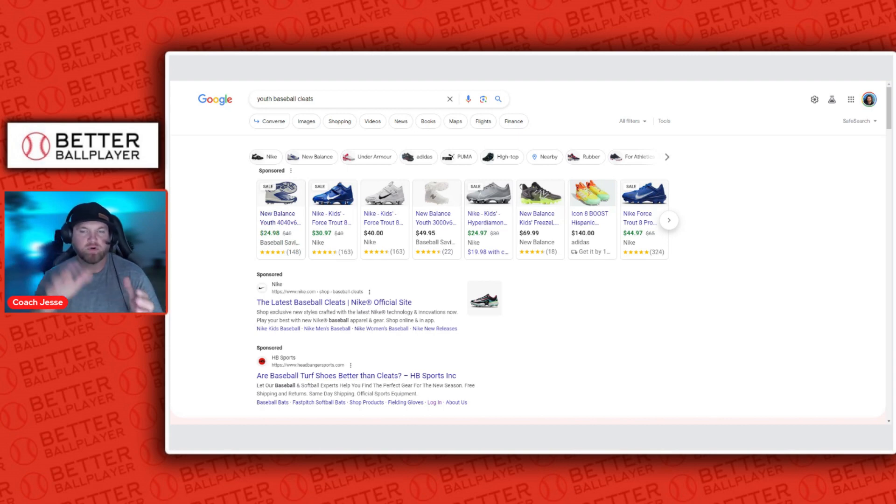We're going to focus on molded TPU cleats — we're not going to cover metal cleats in this video. With TPU, or plastic cleats, there's a lot to look for, especially depending on what position your son or daughter plays and also which brand you pick.